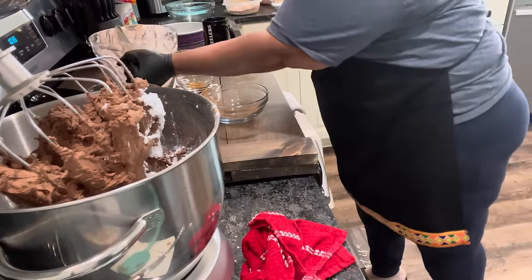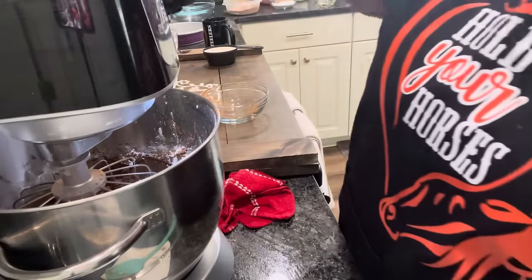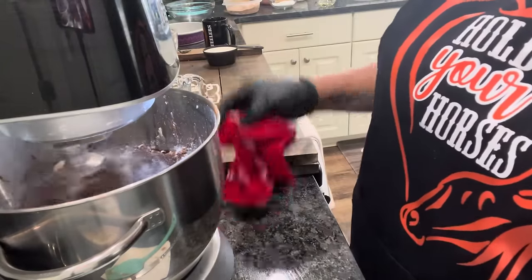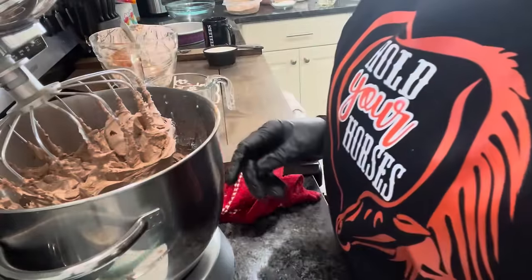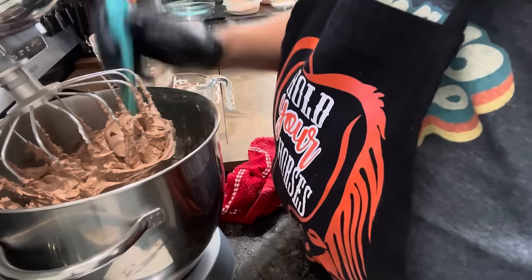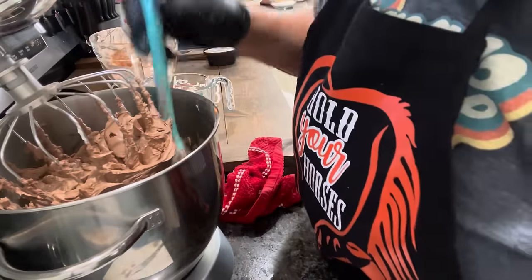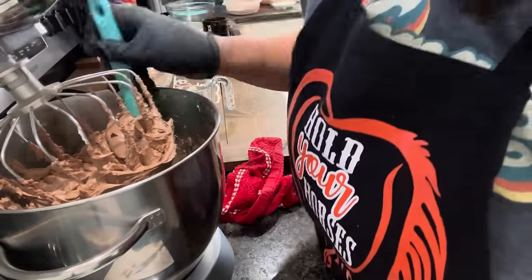We're going to pour in this half a teaspoon of vanilla, then pour in a little milk just to start us off. I'm going to stop it, scrape down the sides, and let's just see what it's feeling like. It needs a little bit more milk — that's why I had a half a cup — because you don't want it too stiff. Make sure you go around the sides and get all of your powdered sugar before you pour in the last of your milk. Scrape it under the bottom of your bowl as well.